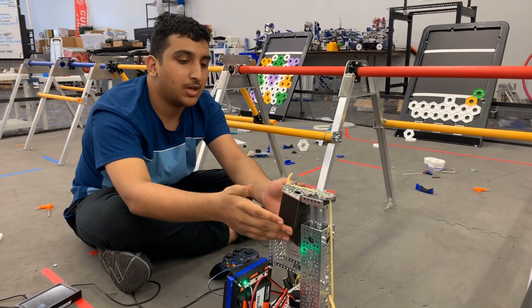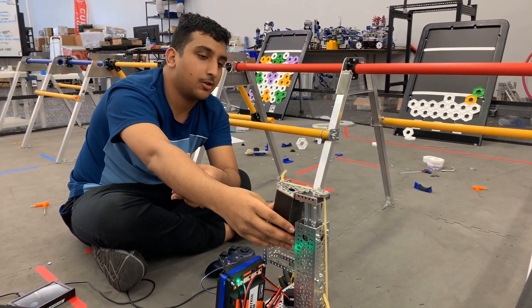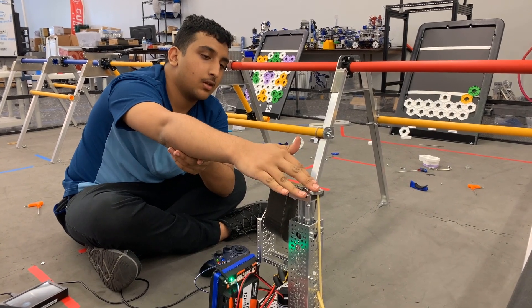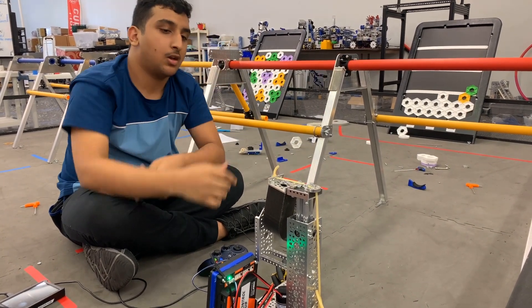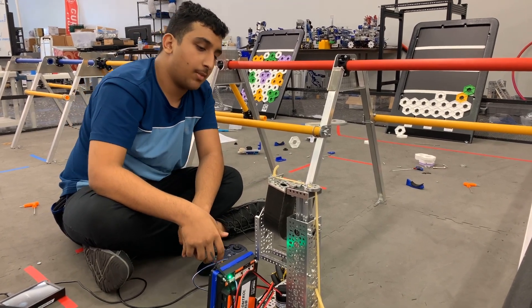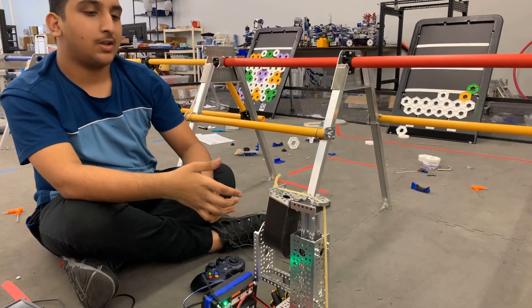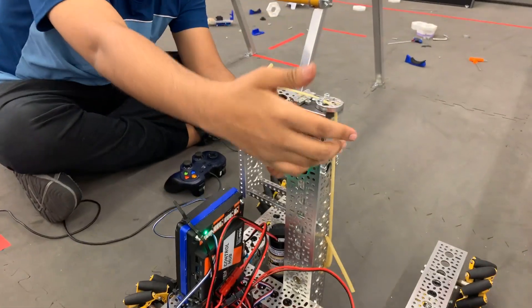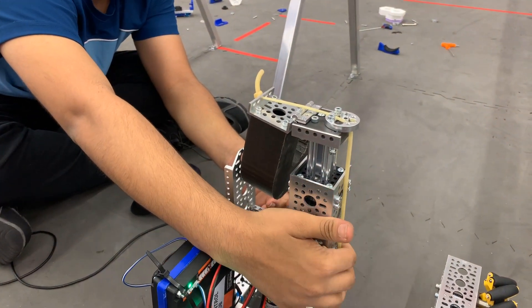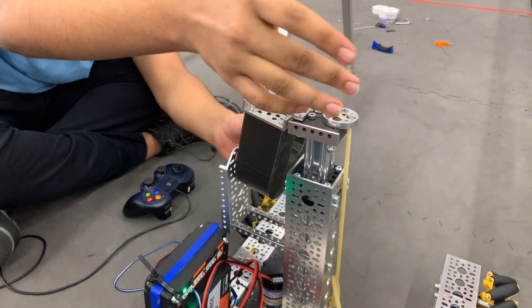First we thought of making this claw driven on a servo so we can store it until end game, where we can put it on and hang. However, we wanted to find a way to do it without having to use another servo — basically a passive way — and we landed on this makeshift way which uses surgical tubing acting as a counter spring.